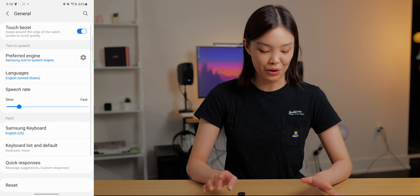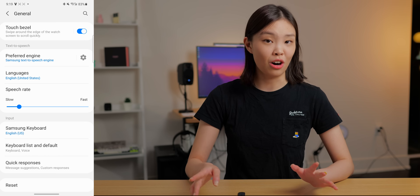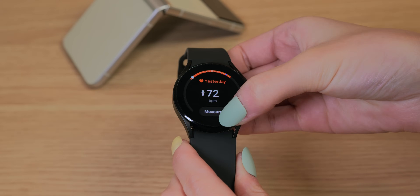The very last thing is under General — the Touch Bezel toggle. It should be on by default, but if it's not, I definitely recommend turning it on because it makes navigating your watch so much easier. It lets you navigate through tiles much faster and also scroll through the app page much faster. That's going to be it for the customizations. I really hope you enjoyed this and learned something. I do plan on making a review video on the Galaxy Watch 4, so be sure to subscribe so you won't miss it. If you liked this video, please give it a thumbs up. I really hope to see you in another one of my videos. Bye!